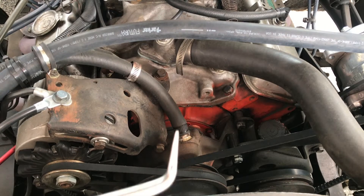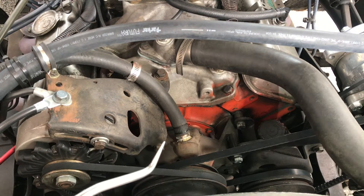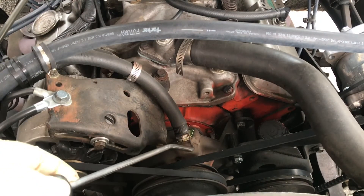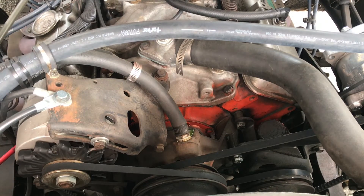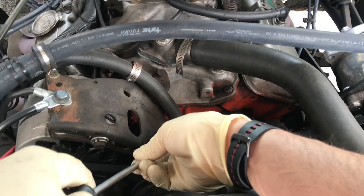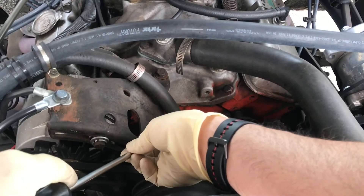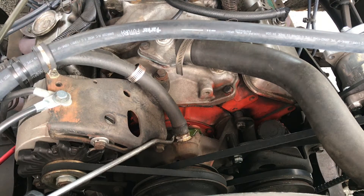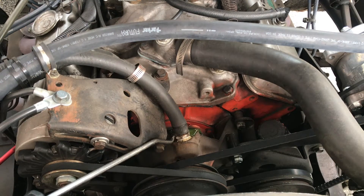I've got my radiator hose pick tool — highly recommend you pick up one of these. I've got a drain pan underneath. This is going to make a mess no matter what, but that's part of the fun. I might just let that drain slow for a minute. I don't really want to drain the whole radiator — I could drain half of it. Either way, this is going to be a mess.